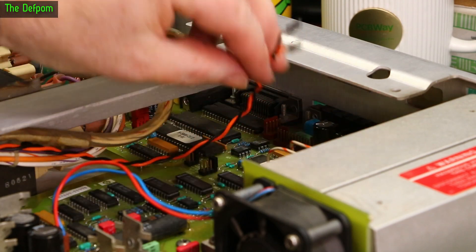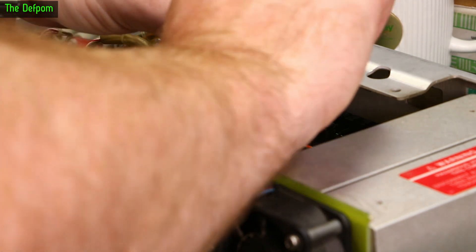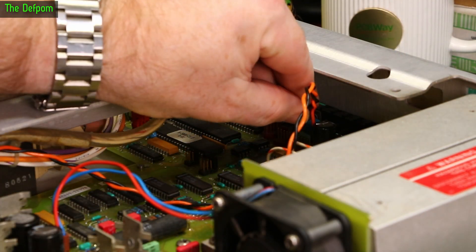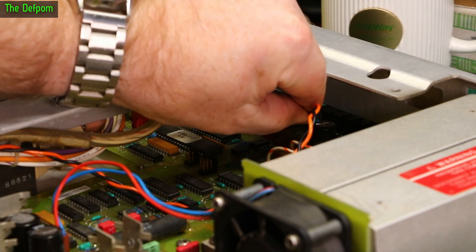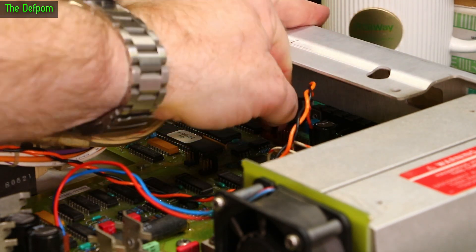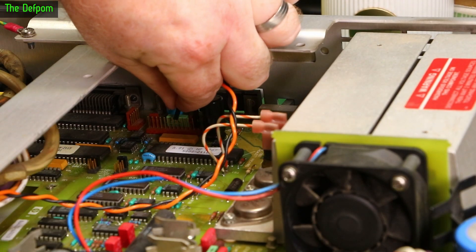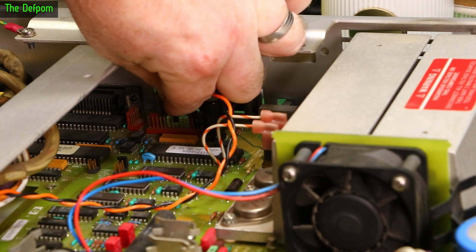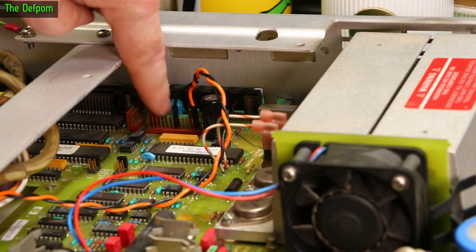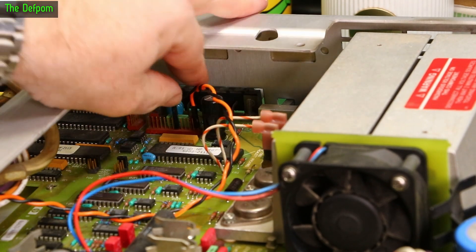Now this just needs attaching to the PCB. These wires are probably a little bit longer than I need them to be, but that's okay. So I need pin 8 and pin 13 — pin 13 is the positive sense positive, and that's the very end pin so that's the easy one to find. That'll just go straight over there like that. And pin 8 is obviously a few pins over from that one — 4 pins in between them. So I think that's 8 there: 2, 4, 6, 8 — yep, pin 8 is negative. So let's make sure they're pushed right down. That's attached.